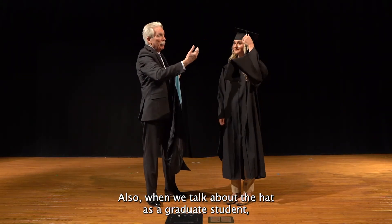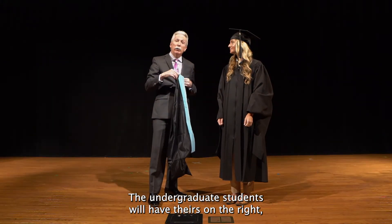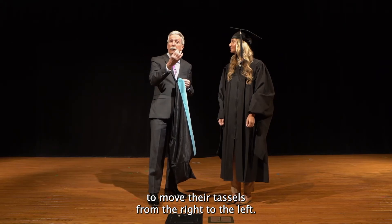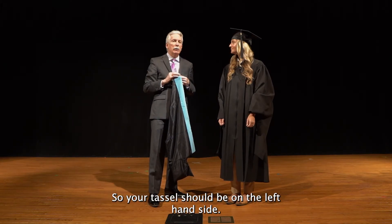Also when we talk about the hat, as a graduate student, your mortarboard should have your tassel on the left-hand side. The undergraduate students will have theirs on the right, and during the ceremony we will ask the undergraduate students to move their tassels from the right to the left. As a graduate student, however, you will already have that done, so your tassel should be on the left-hand side.